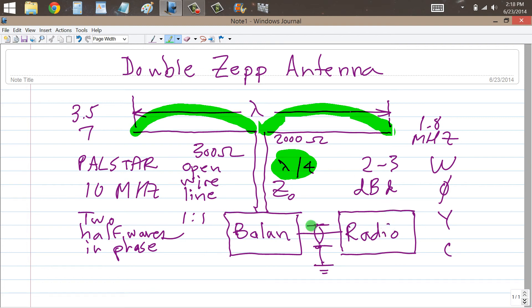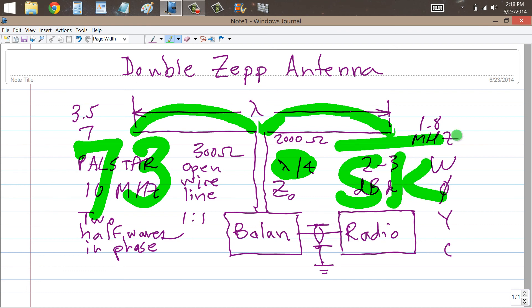But that's a double ZEP antenna — the basic theory and principle behind it. Stan Gibalisco, Whiskey 1, Good Vibrations, saying 73 for now and so long.